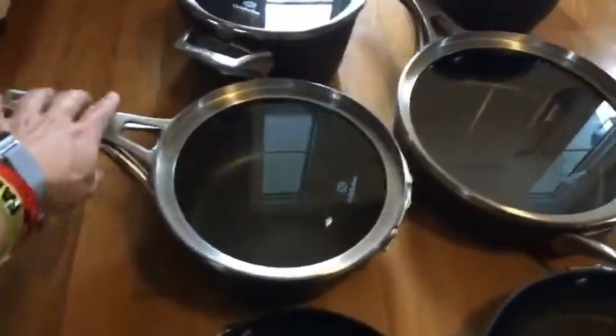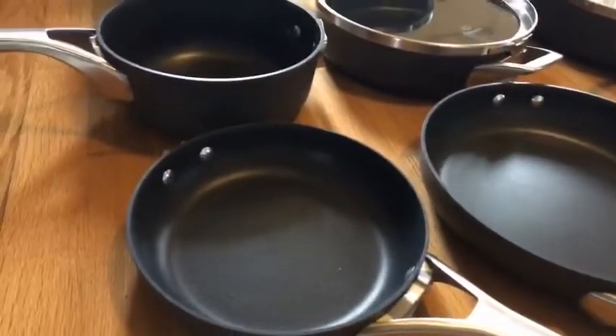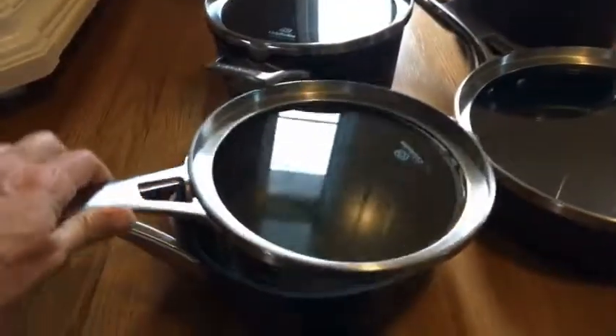On the small size you get a taller kind of saucepan — it's taller than the other two. It's probably four inches tall instead of the other ones which are probably three inches tall. And it also has a lid.